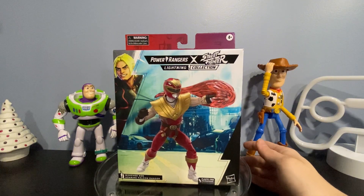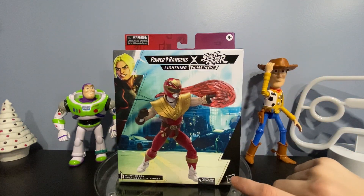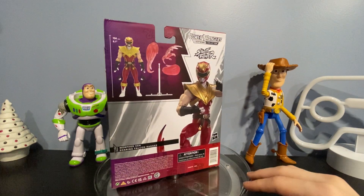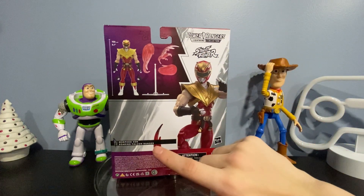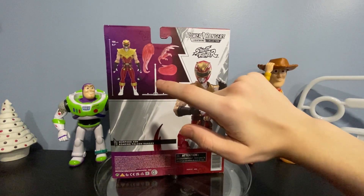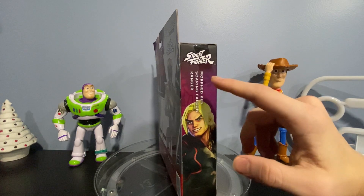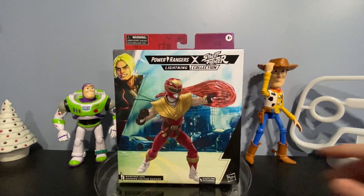On the front we have Ken, it says Power Rangers Street Fighter Lightning Collection, and it does say plastic free packaging, Hasbro ages four and up. On the side we have beautiful box art of Ken morphed into battle. On the back we have morphed Ken with another amazing action pose. It shows us what he comes with: extra hands, effect pieces, a little stand, and the figure itself. On the other side: Street Fighter Ken, Morphed Ken Soaring Falcon Ranger.